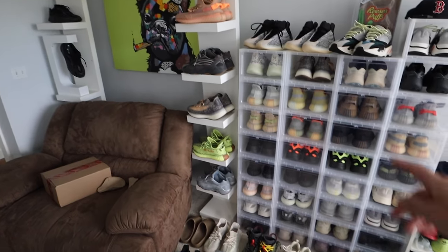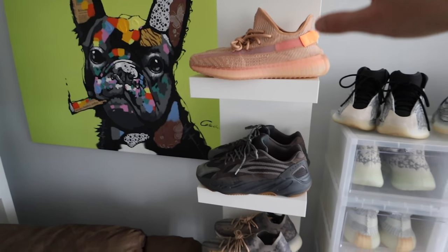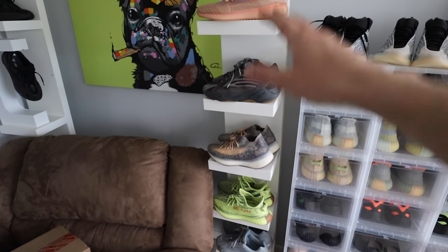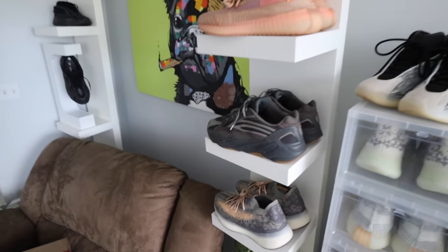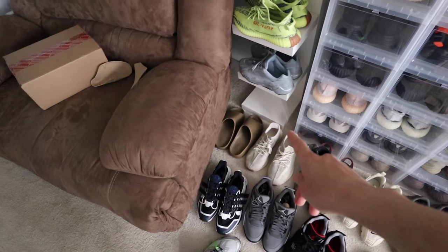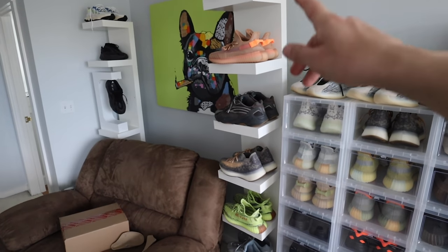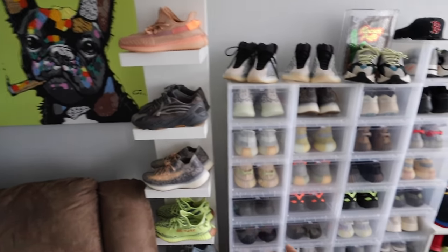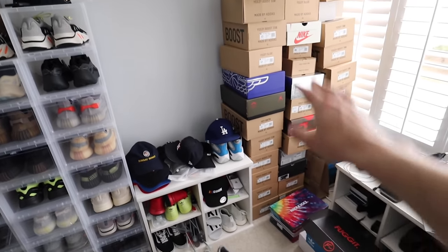I'm also getting rid of this — a lot of you guys asked me about it. This is an IKEA Lack wall shelf. It's okay if you have maybe six or seven kicks and that's it, but this thing sucks because it's leaning like the Leaning Tower of Pisa. It's not an even flat surface. For a rug it's starting to tilt. What I'm doing is adding another huge row here and another huge row here.